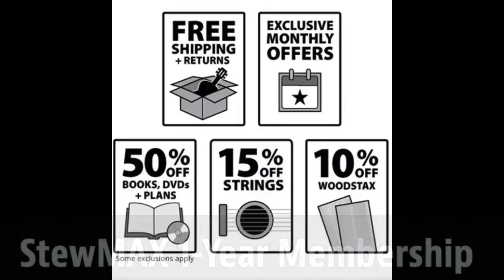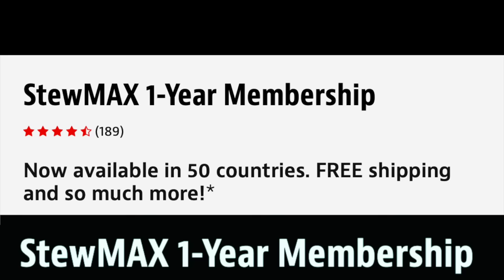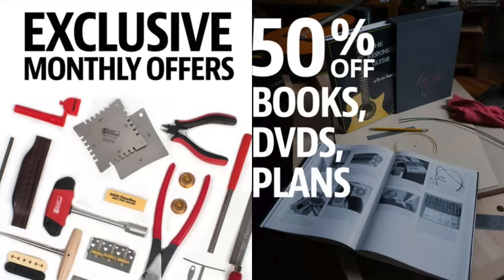Click the link below and sign up for StewMax — you get 50% off. StewMax gives you free shipping even to Europe, 10% off your orders, plus exclusive discounts. It really pays for itself, and you guys know StewMac shipping is very expensive. A percentage of what you spend gets kicked back to the channel.